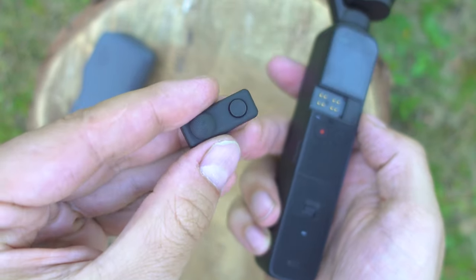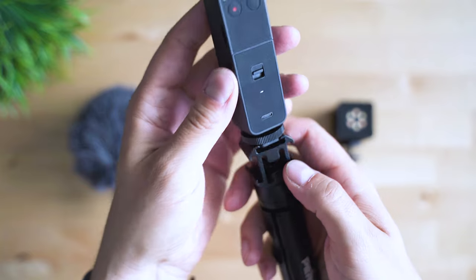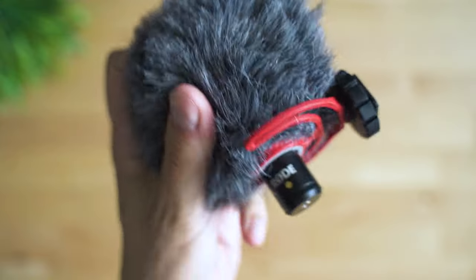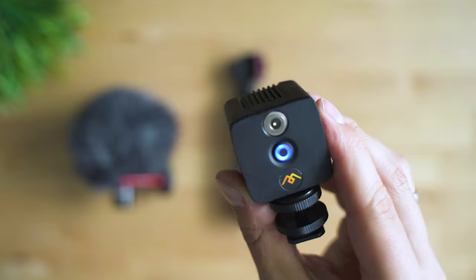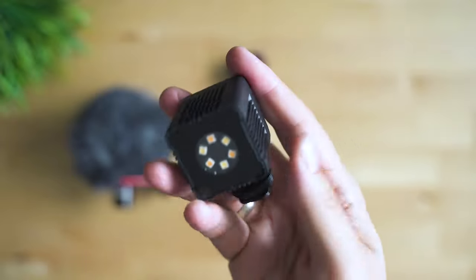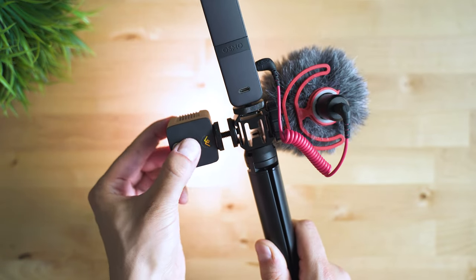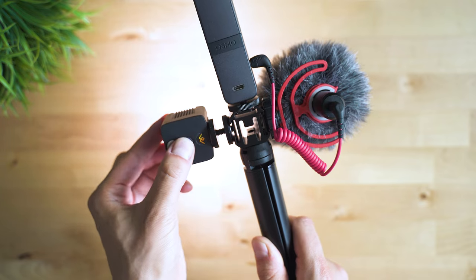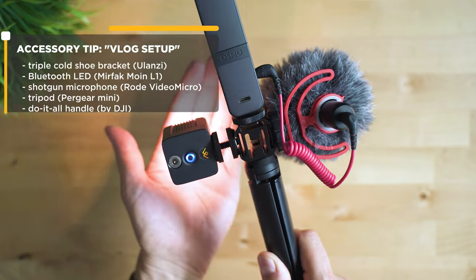Alright, next let's turn the Pocket 2 into a slightly more advanced vlogging setup. We're getting this basic rig, adding a shotgun microphone and lights, and you'll also attach the basic DJI tripod in case you need to leave the device on the ground — so now you can vlog even at night. The accessories I've used here, besides the bracket, is the Luxli Cello or Des Moines Lite, a cube-shaped LED setup which can be quite bright, has a few different modes and is smartphone app controllable.